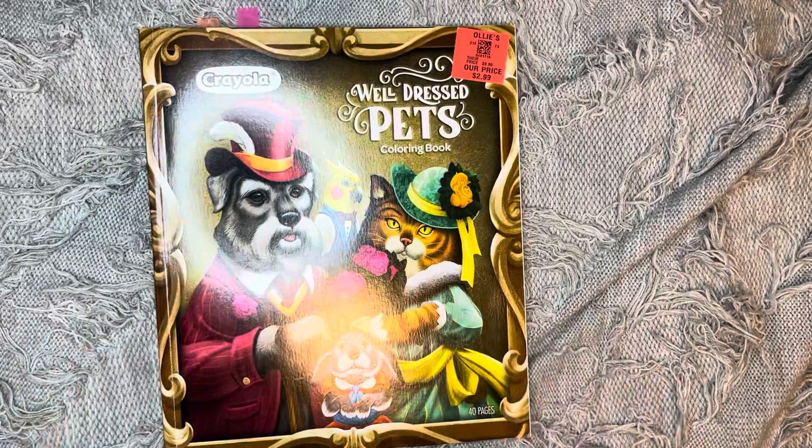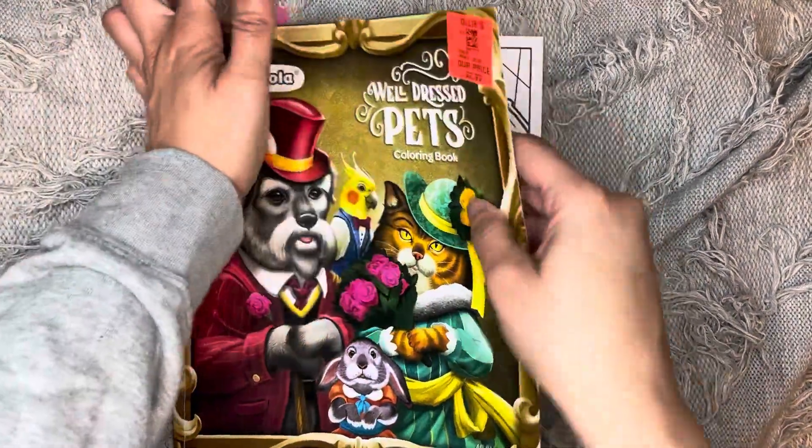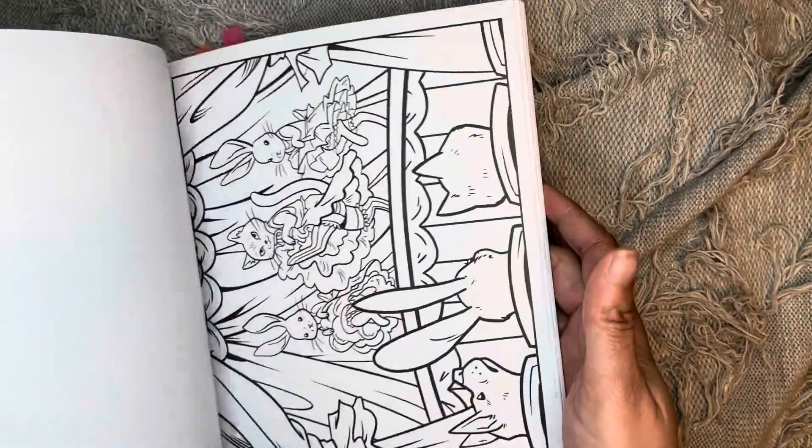Next one is Well Dressed Pets by Crayola. Let's see what I did in here... I didn't color anything in here. I don't think I colored anything in this one either. Okay, we're just grabbing random books at this point.